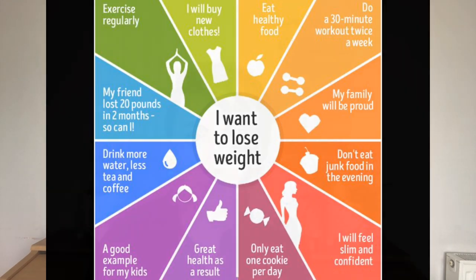There are also statements in this wheel that, whilst they might feel like an incentive, are actually holding you in resistance. For example, 'my family will be proud of me' — so your family isn't proud of you as you are already? That statement implies you're not good enough now. Similarly, 'I will feel slim and confident' — if you're acknowledging you don't feel confident now, you're vibrating on a lack of confidence, which won't help you manifest opportunities. Be very mindful about how you use your focus wheel.